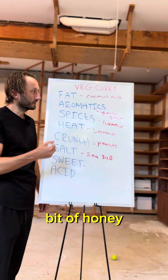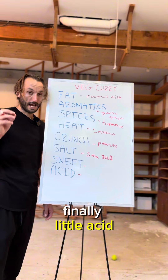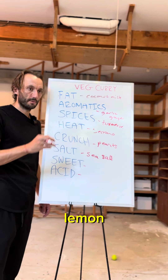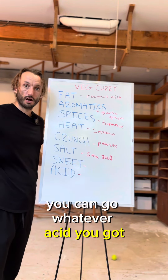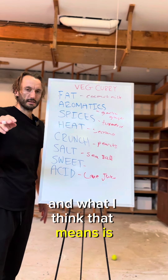Always want to check the sweetness — if it needs a little bit, add a little bit of honey. In this case, I think the coconut milk is going to be sweet enough. Finally, a little acid, so I'm going lime juice. You can go lemon, you can go whatever acid you've got. Someone asked me about congruency of flavor, and what I think that means is how do you actually balance flavors.